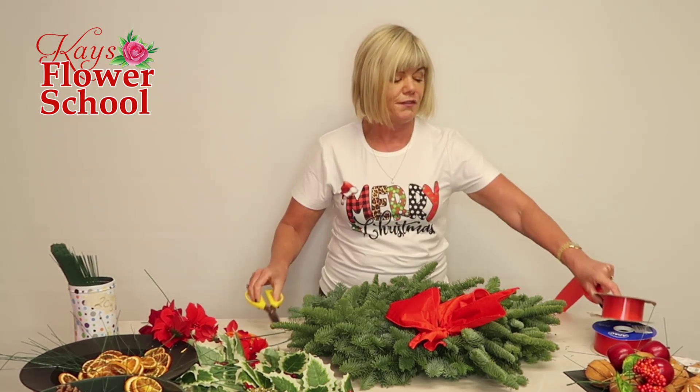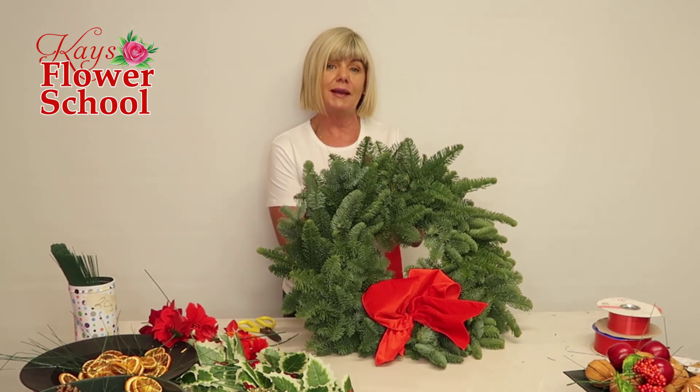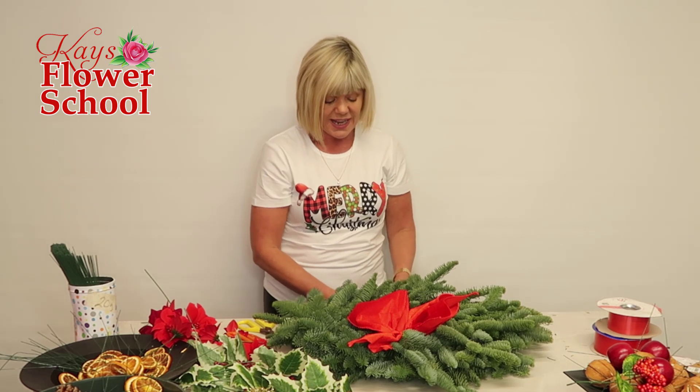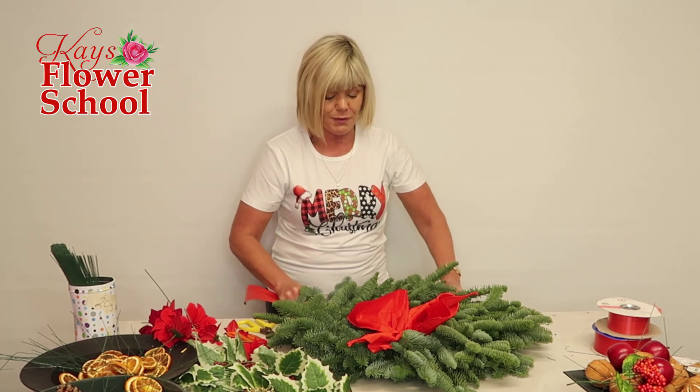Just cutting the length of the florist ribbon and hooking it around the base — this can be done at the end, by the way. Hook it around the base where it can't actually be seen, then get the two lengths the same length and tie it in a knot. Always make sure you put a little hanger on it so the person can hang it on their door when they bring it home.